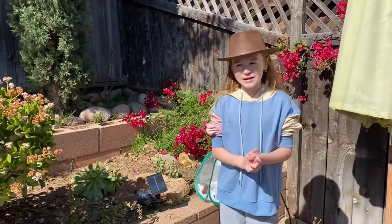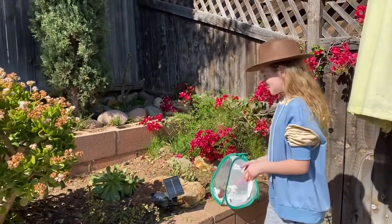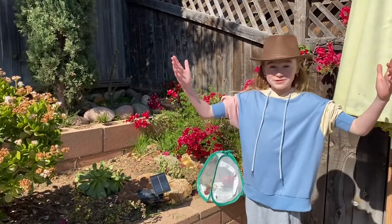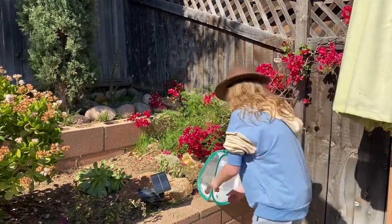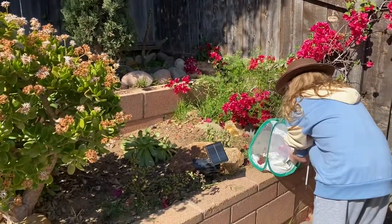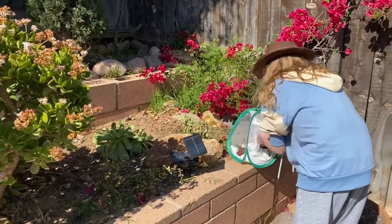All right guys, welcome back to another glazed video. We are back with the monarch butterfly once again, and we're now going to release them into the backyard, so I am going to very gently pick it up.